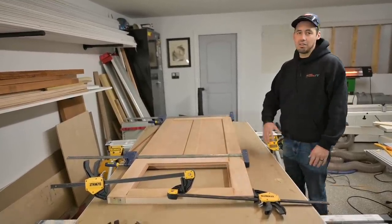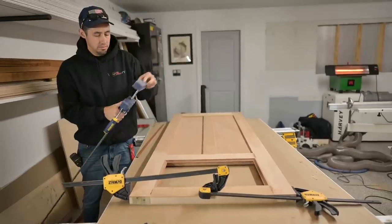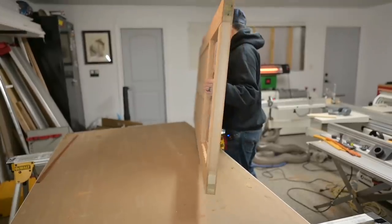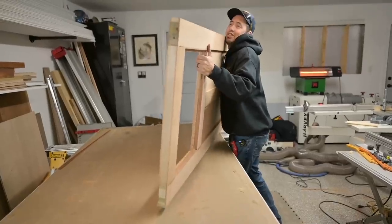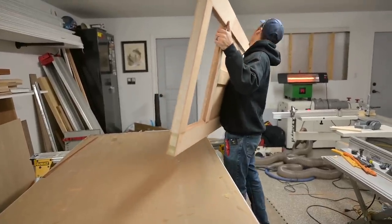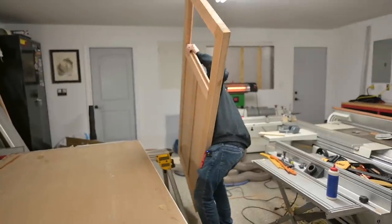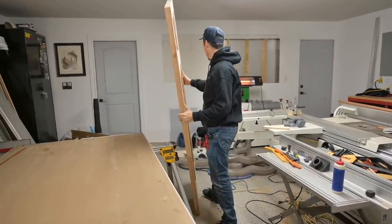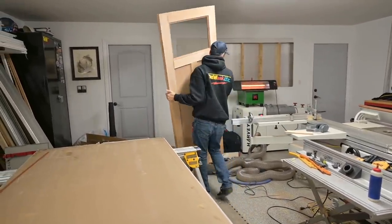At this point we need to take it out of the clamps and get to finishing the surface — sand it all down. Taking these clamps off now. Dang, this sucker is heavy! Let me see this thing — I gotta see it in place now that it's all put together.